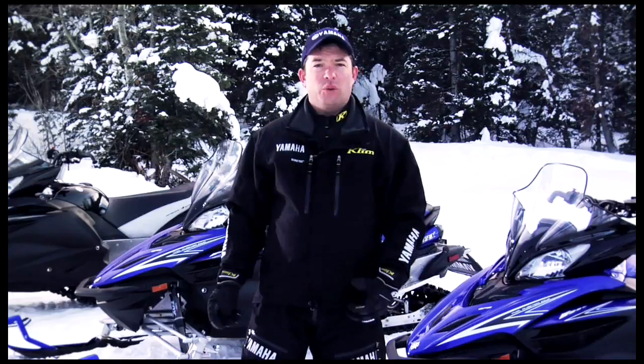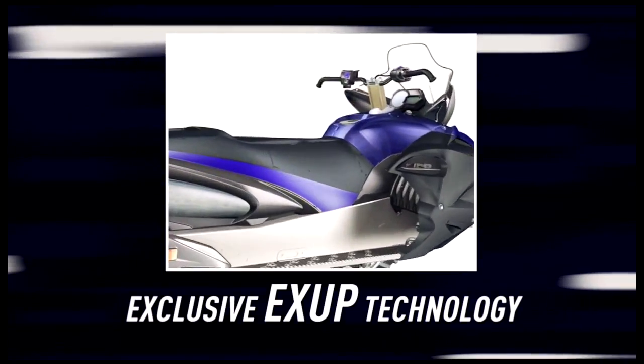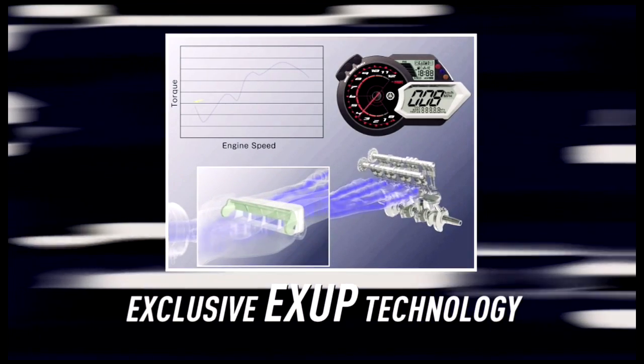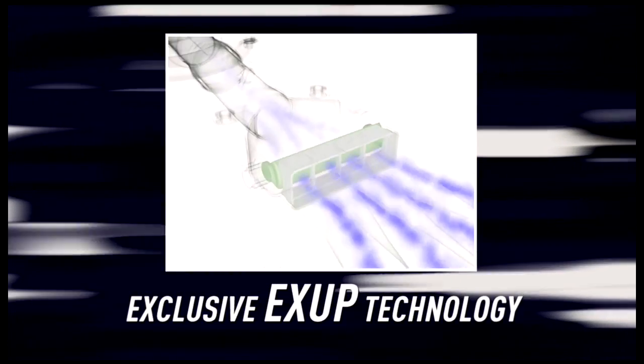That gives you performance right now. We also redesigned the intake and exhaust tracks and engaged Yamaha's exclusive X-Up technology, which modifies the exhaust length based on engine RPM to deliver massive linear torque at low and mid-range.